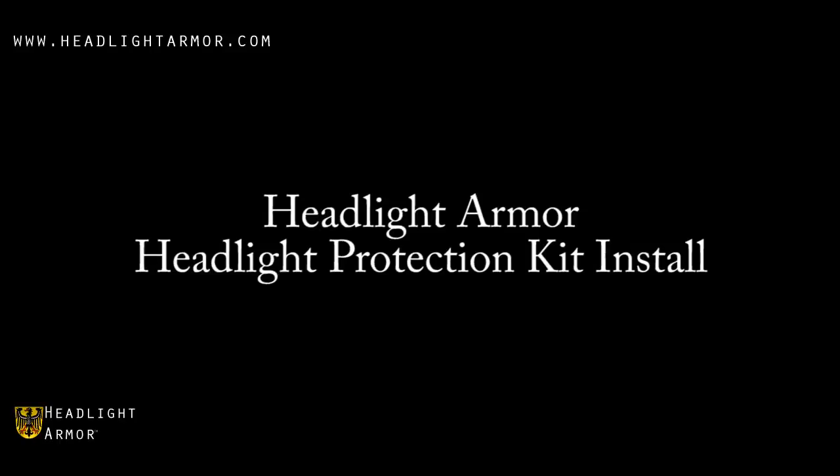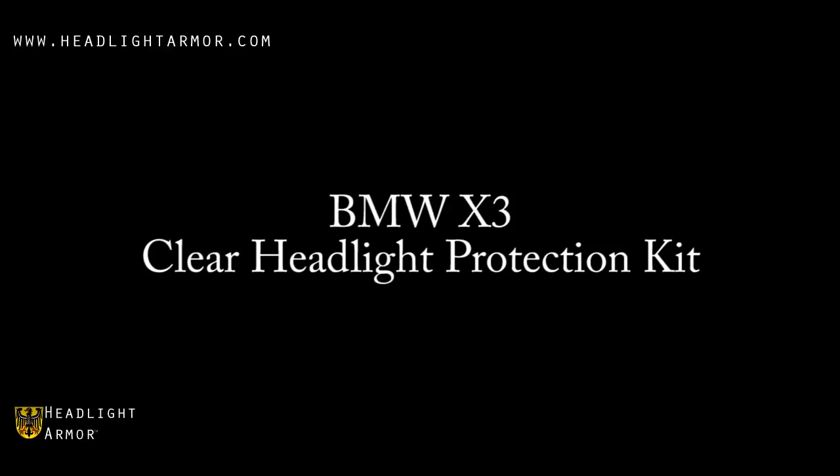This video will demonstrate the installation of a Headlight Armor Headlight Protection Kit on a BMW X3 using our clear headlight protection kit.